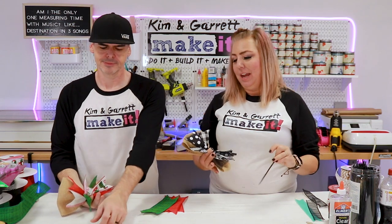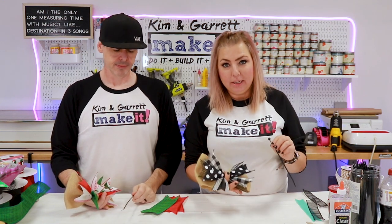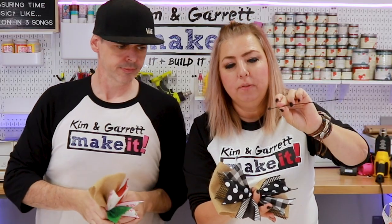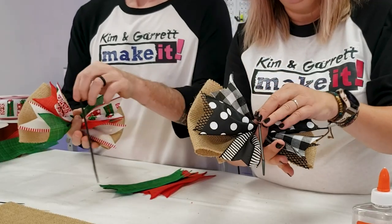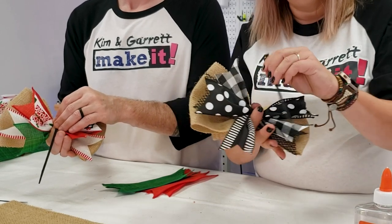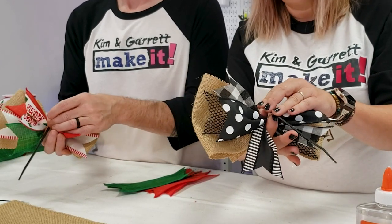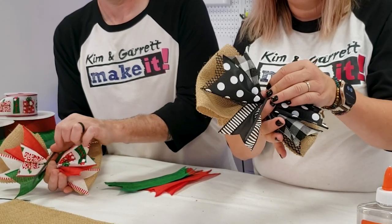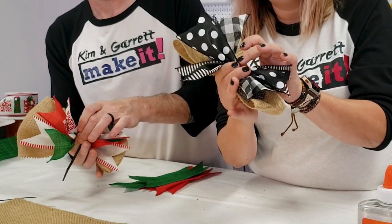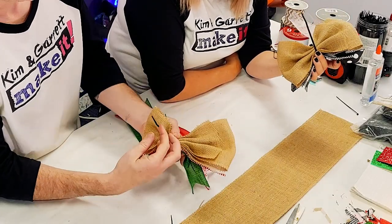Now we're going to use our large zip tie — this part takes a little practice. Take the end of the zip tie and make sure it's facing down, since you'll need to attach it in a moment. Push the end of the zip tie toward the side of the bow by your thumb. Then use your middle finger to wrap it around, and flip it over to the other hand.